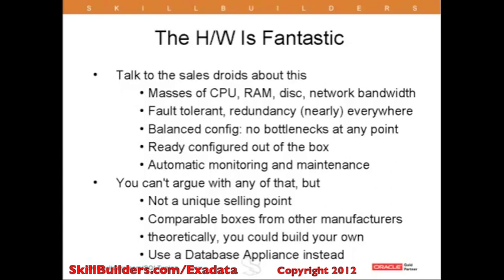There is redundancy at virtually every point. There are one or two single points of failure — I wouldn't worry too much about that, as it is only a single box and there are limitations to what you can do. If you really must have 100% uptime under all circumstances, then you would need two database machines and typically use DataGuard to replicate between them.